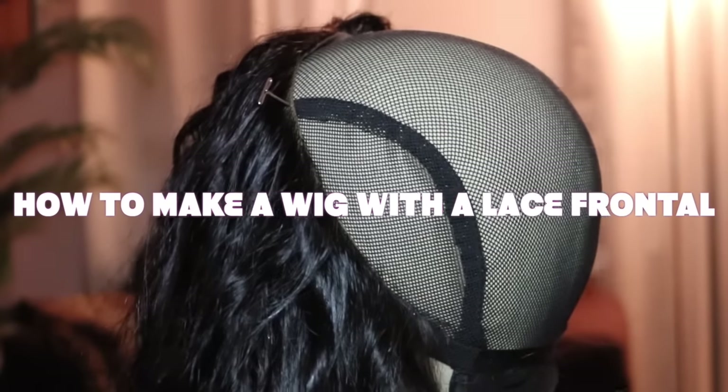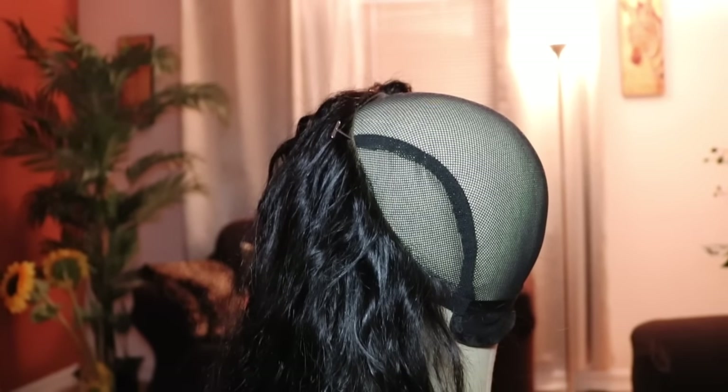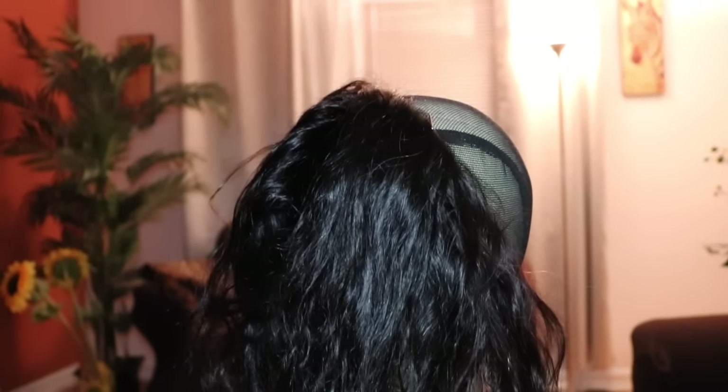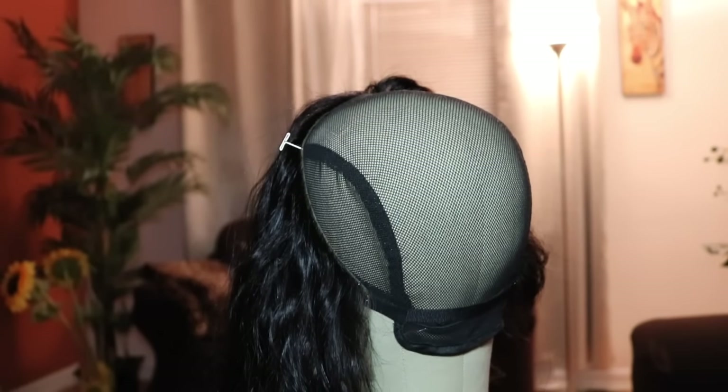Hey guys, it's Keisha, and today we're gonna learn how to make a wig. We're gonna be using a lace frontal from Hot Beauty, which is pre-plucked. If you'd like to see my review on the frontal and bundles, the link will be below. Let's get started.